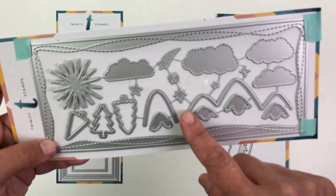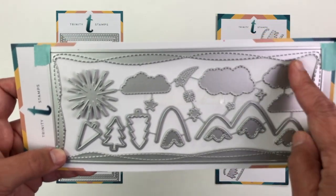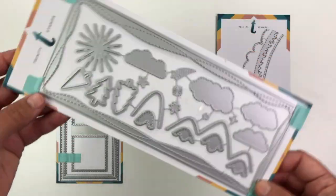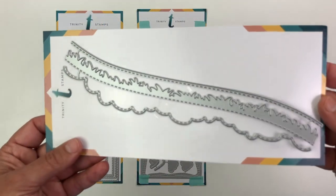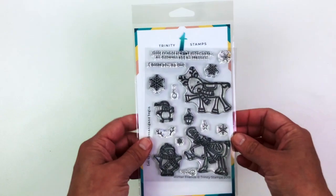I also have this Wonky Stitched Wilderness set, and it's super awesome because it cuts out these mountains, clouds, and stars. It actually impresses those little dotted lines into your card for some texture instead of cutting them out. And if you're going to be building slimline cards, you're going to need the Scenic Borders set.